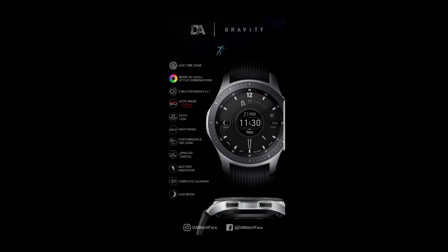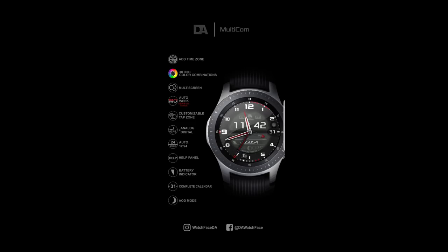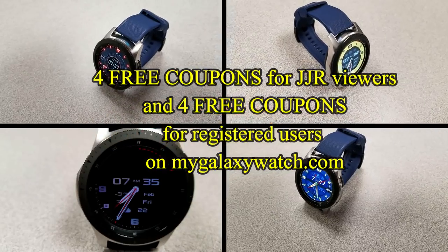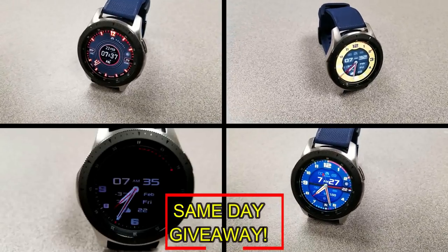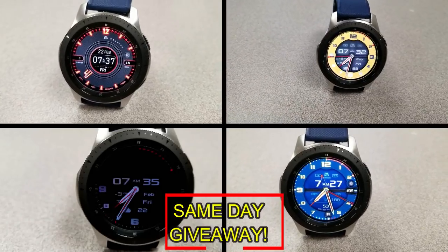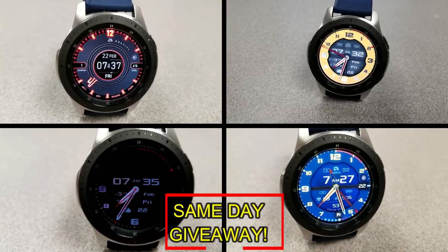If you want more information on the watch faces I reviewed today, simply do a search in the Galaxy App Store under the name of these faces. I've also included direct links in the video description. I'm giving away coupon codes to random viewers that comment here, as well as to random registered users on the watch face community website mygalaxywatch.com — so you have two chances to win. Remember, you have to be a registered user to participate, so make sure you go sign up. Good luck to everyone!